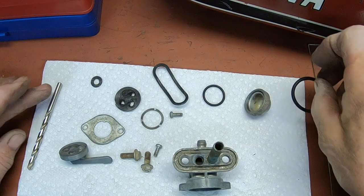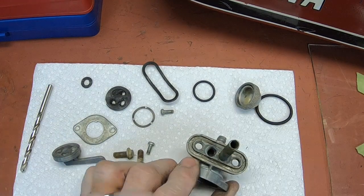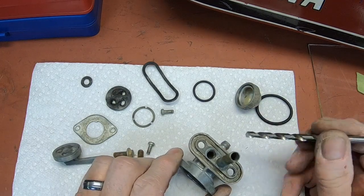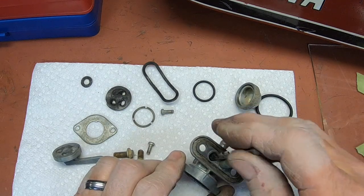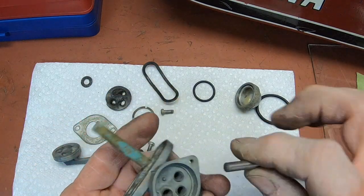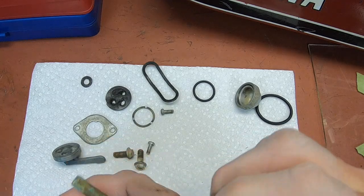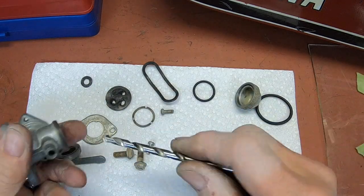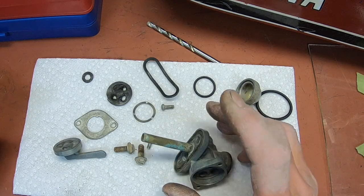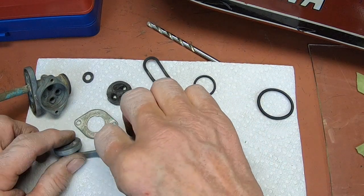This is where we're at — I've cleaned this up a lot. I probably should have showed it to you before I cleaned it up, but the reserve hole was running — just caked in there. I had to take a drill bit and clean it out, and I did the same with the main tube and all the other holes. You just find a drill bit that's pretty close and you can dig out all that sludge dried in there. Then I stuck it in lacquer thinner overnight to let it soak — that cleans up almost all the metal parts.